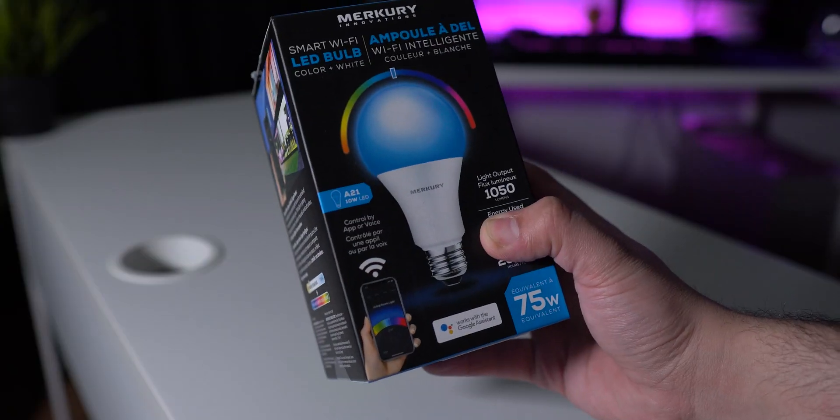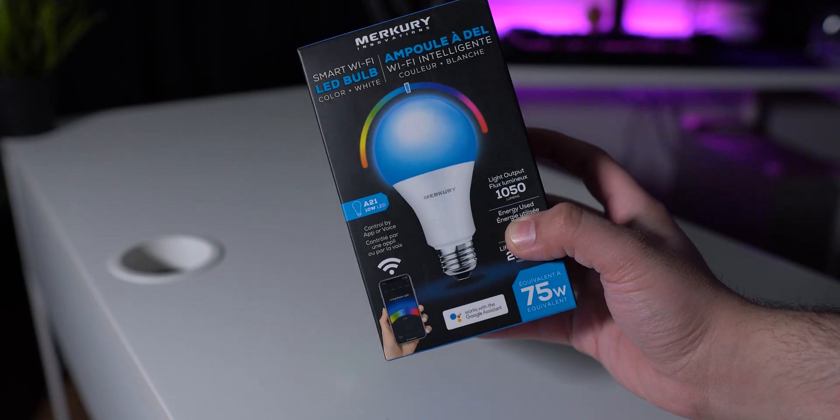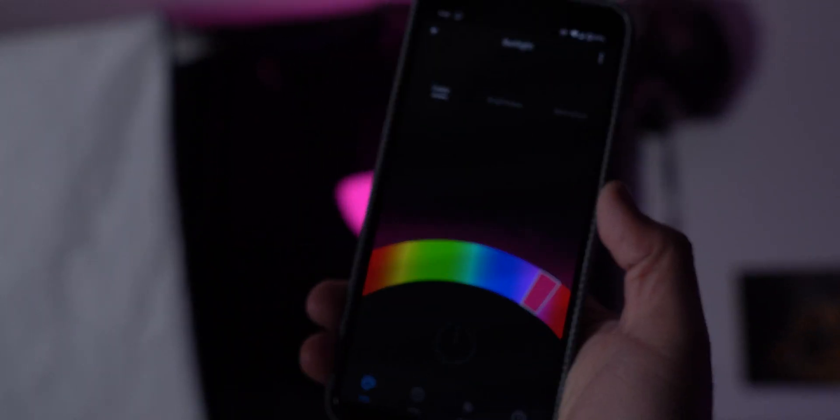Next are two smart RGB bulbs. You can control them with Google Assistant, Amazon Alexa, or a mobile app. Two for $20 — I paid about $12-13 Canadian but it's similar on Amazon. For example: 'Hey Google, change the moonlight color to red.' That light right behind my computer I call 'moonlight.' You can do amazing things with these. Two smart bulbs for $20.